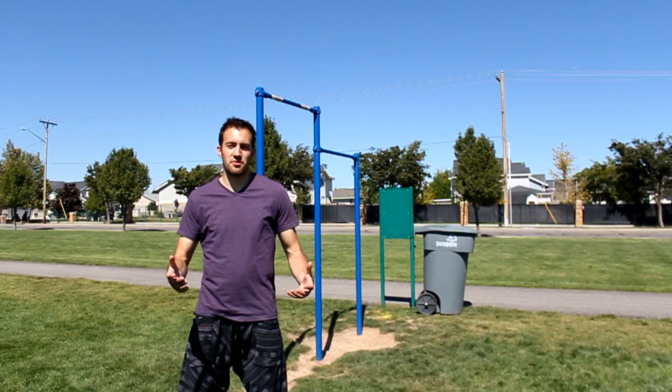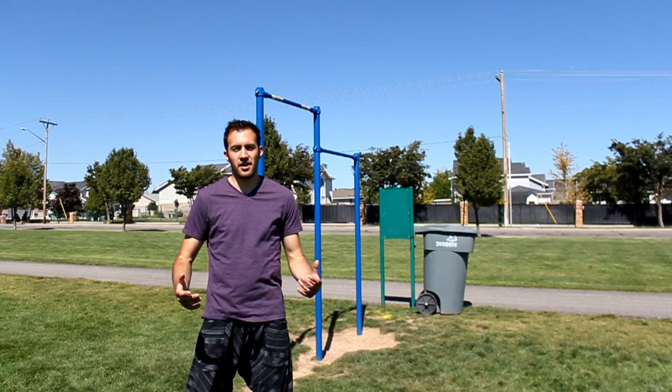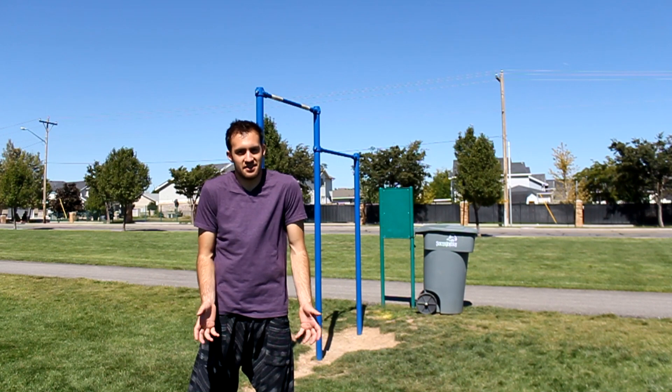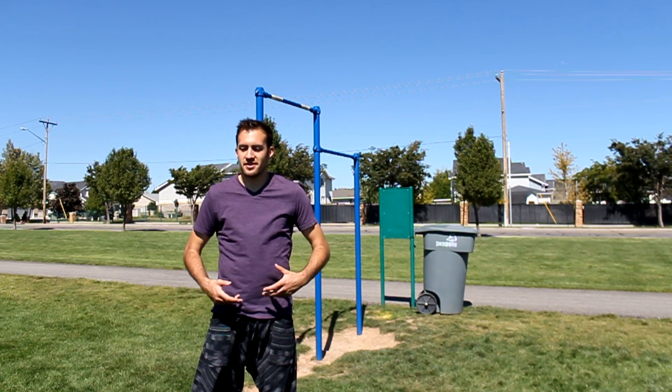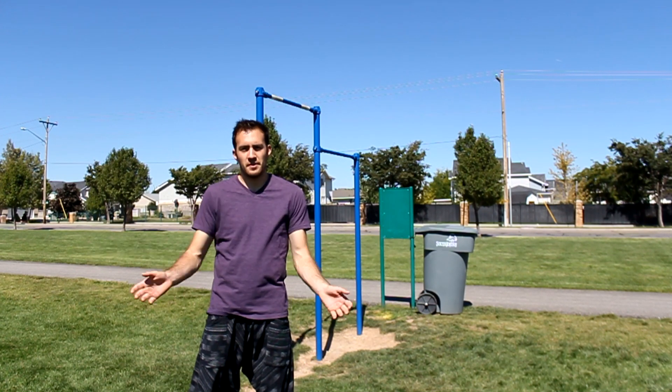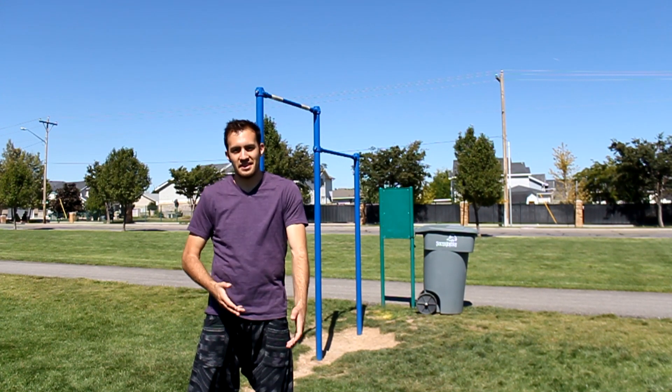That's the bar kip — it's a really fun way to get yourself up onto a bar. If you learn the proper technique you could seriously do this move all day and never get tired, because that's the whole idea of it. Be sure to subscribe for more parkour tutorials and free running videos. Thanks for watching.